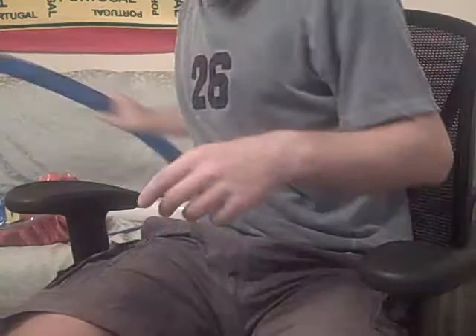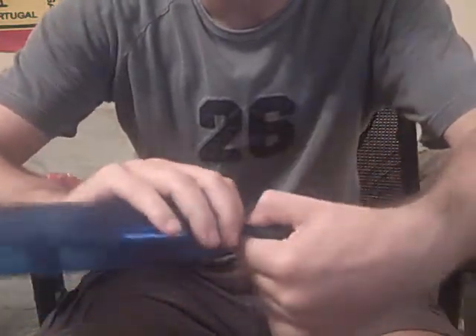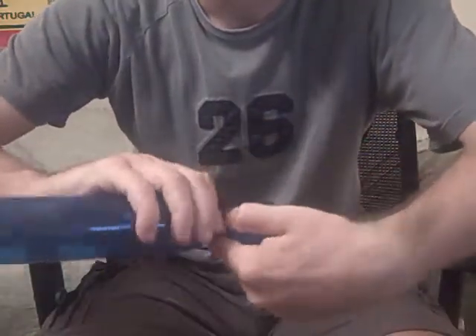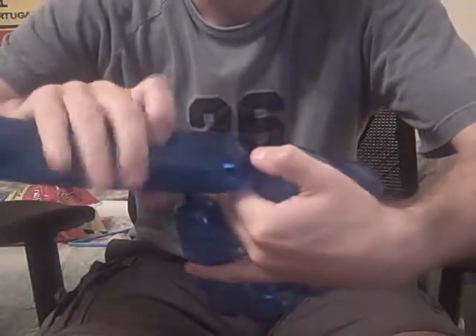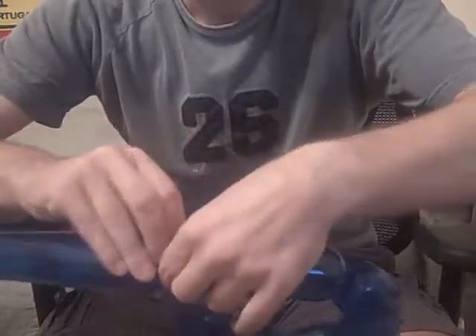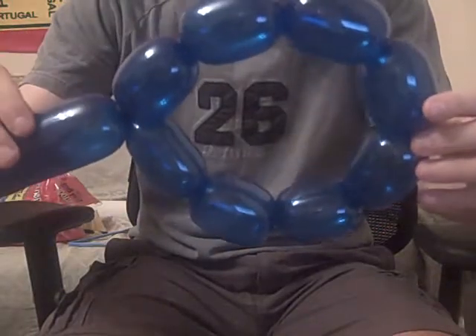Let's see if I can do it with the pressure on. I start with an octagon, which means eight bubbles. Let's tie it off. I counted correctly — eight.